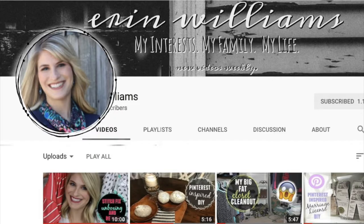Hey y'all, this is Jessica at Casa Magnolia and welcome to Halloween! This is the first of my Halloween videos and I am so excited to share with you today my Halloween entryway table. This video is a collaboration with the awesome Erin Williams, and I cannot wait to see what she has come up with.